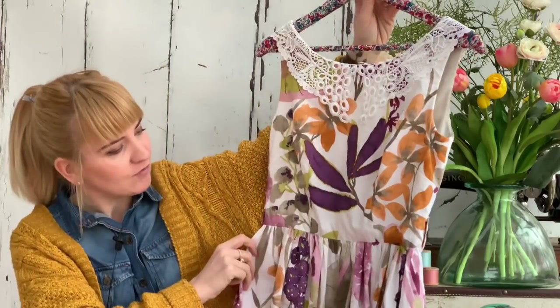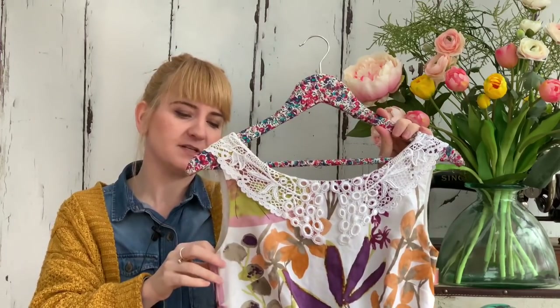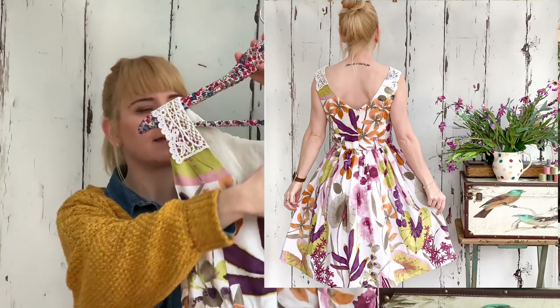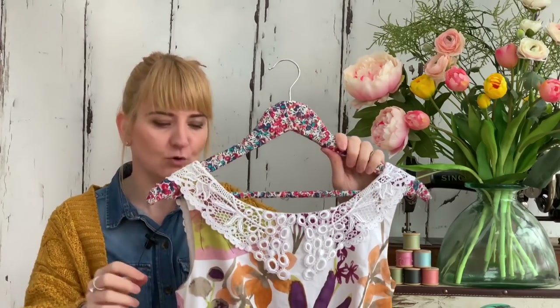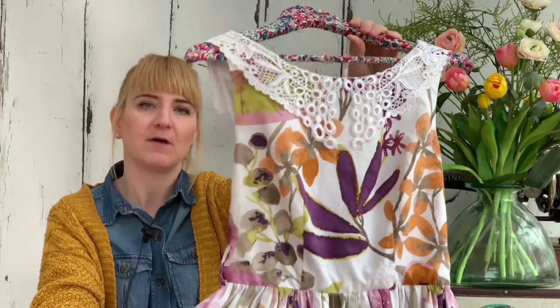I absolutely adore the fabric. It's got really huge flowers that look like they've been painted on, with really nice shades of orange and pink and purple, and greens that mix with it as well. The pattern I used is the bodice from the Sew Over It Betty dress, because I love the deep V-back that the Betty has, and I also find the fit quite good. But I didn't have enough fabric for the circle skirt, so I've added a standard gathered rectangle skirt instead.